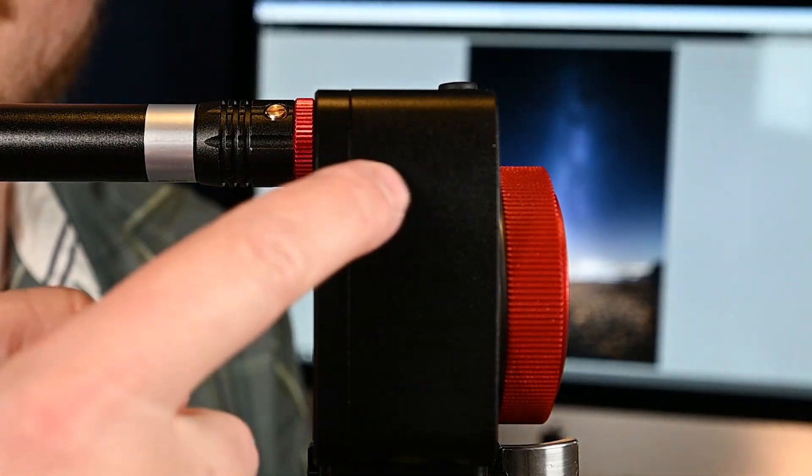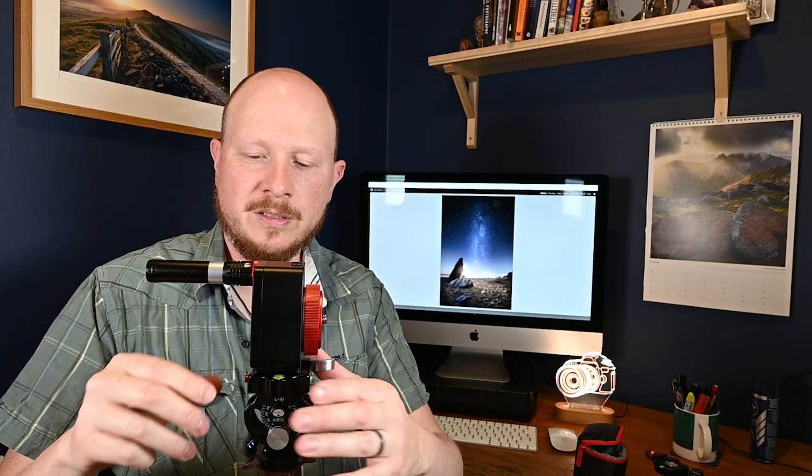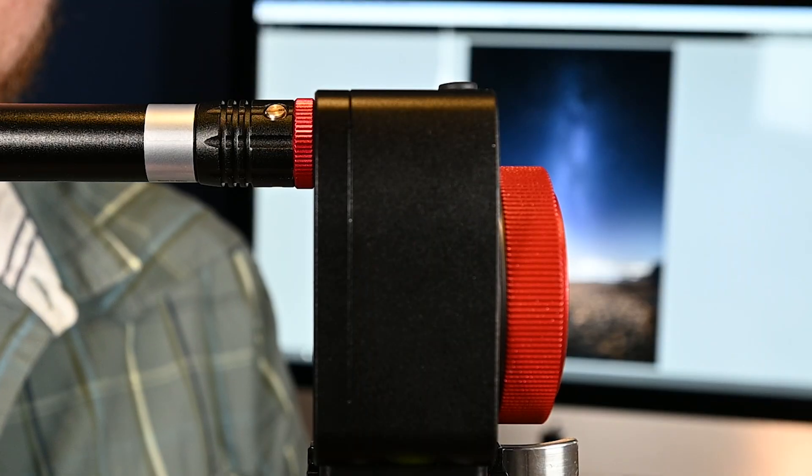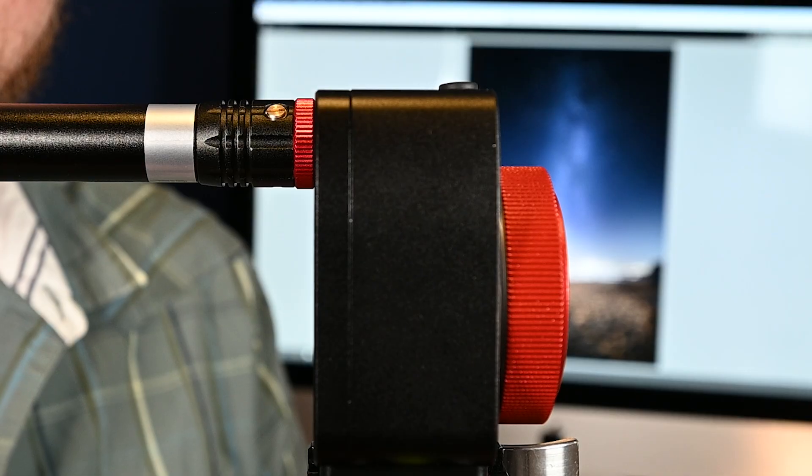There's a hole that goes all the way through the Nomad, and when we turn the laser on, that should shine through. Be careful with lasers — don't point them at your eyes, don't point them at planes or anything flying in the sky. The instructions advise you not to have it turned on for more than 30 seconds. We're going to talk about using the laser a little bit more later on.